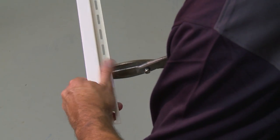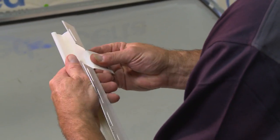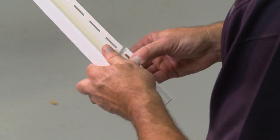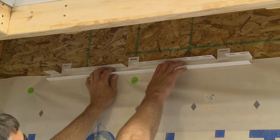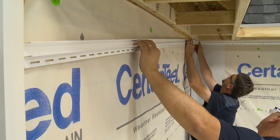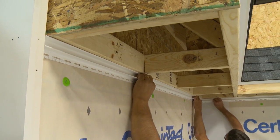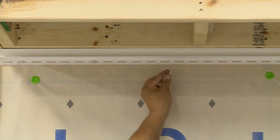If no F-channel is available, you can modify J-channel to create an F-receiver. Simply cut slots in the nail flange area where the receiver will be nailed to the wall, then bend back the flange and nail it to the wall. Whichever channel you use, be sure to leave a quarter inch at each end for expansion and loosely center nail in place every 16 inches.